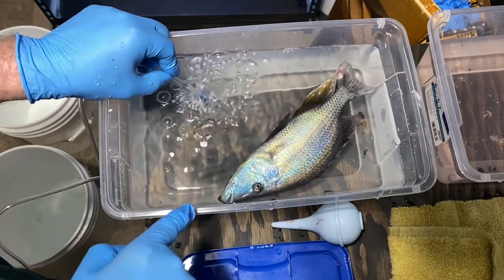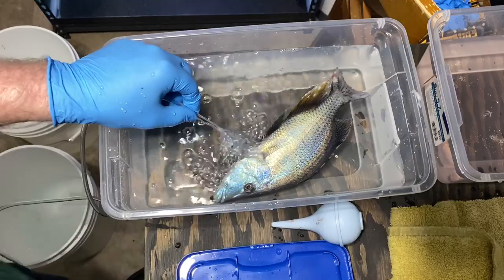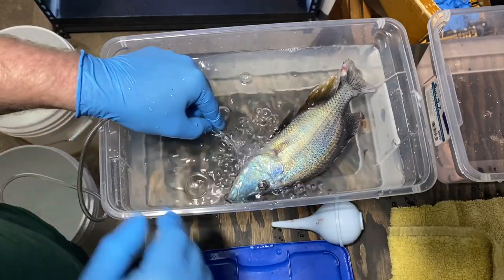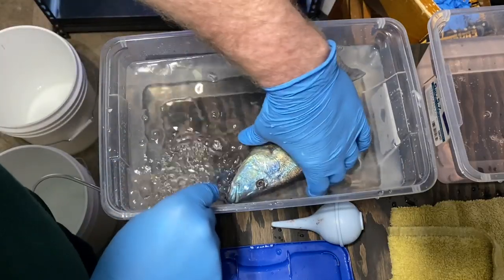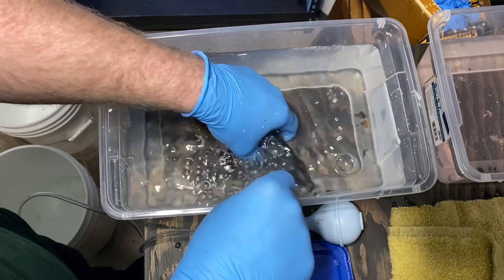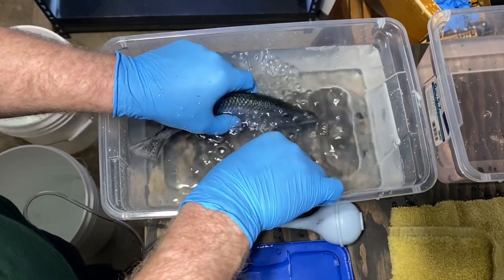I'm going to go ahead and just help circulate some water into the gill plate there. If you guys look at its mouth, you can see its mouth moving, so it's still breathing — that's good. This was just a big-time procedure for this guy. What we can do is help hold it up in place and just hold this right underneath those gills.